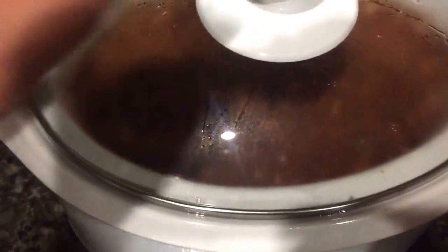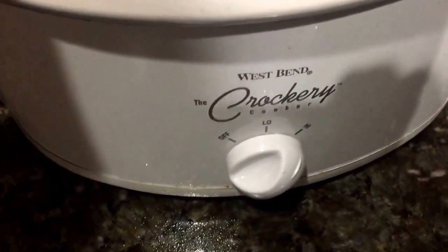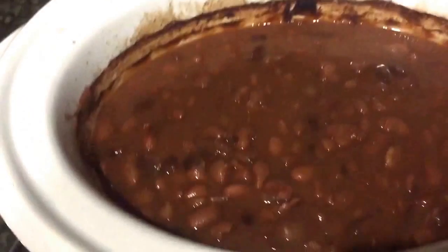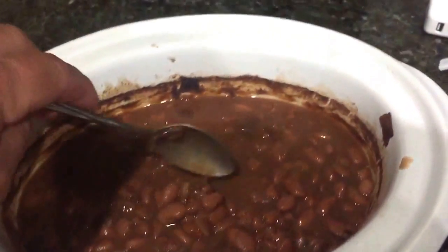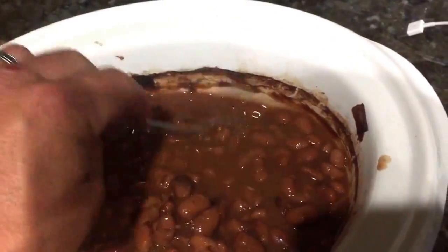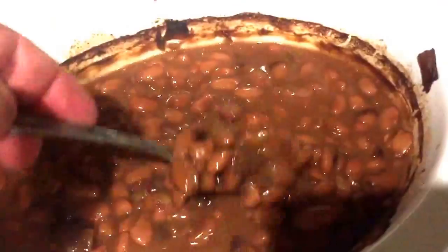These have been cooking all night, and I misspoke earlier — that needs to be on high, not low. I just stirred it a little bit, but what you can see is a lot of the water has vaporized, as it should. The beans look exactly the way they should — nice and cooked — and it smells phenomenal. Your next step would be to drain this in a strainer.